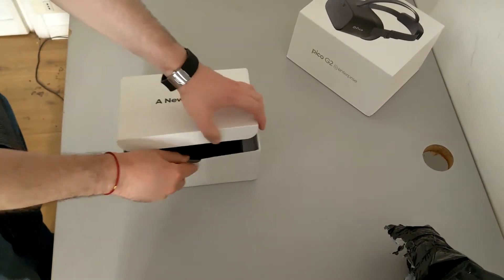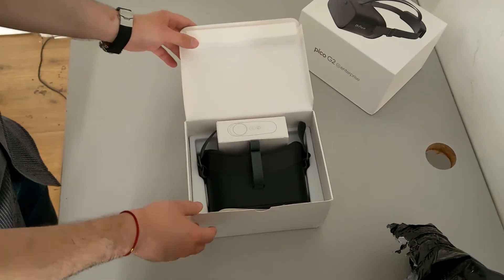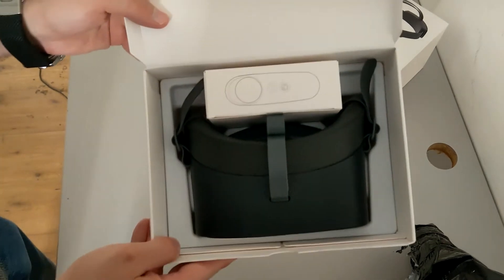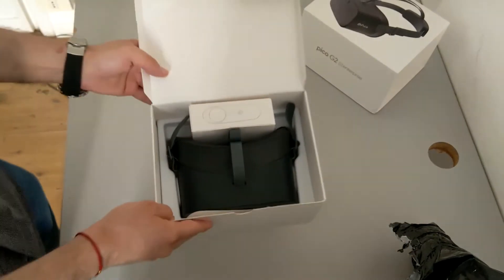Not bad. I think that the packaging of the Pico G, the Pico Neo 2, is actually more elegant. This is quite simple.